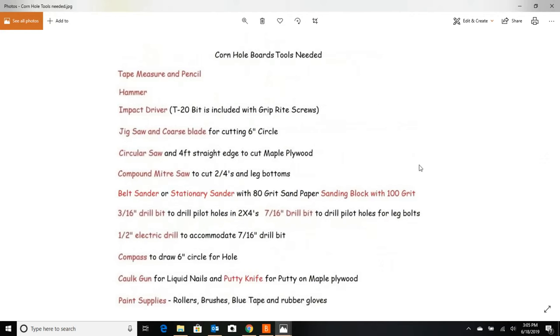For tools, the biggies are the impact driver — that's pretty important versus just a regular screw gun, so hopefully you can borrow one from a relative or friend. The same thing with a compound miter saw; when you go to cut those leg bottoms at a mitered angle, it's going to be a lot easier and safer. You may already have a lot of the paint supplies in stock.